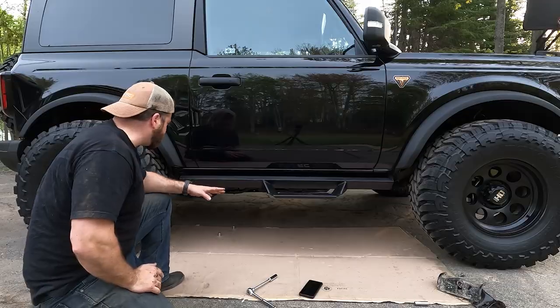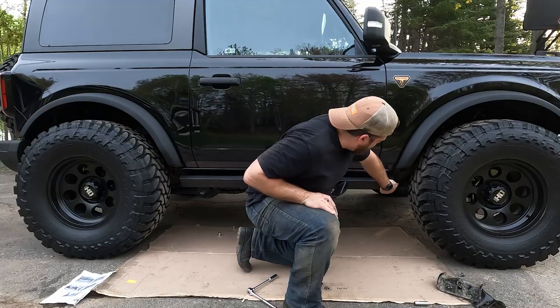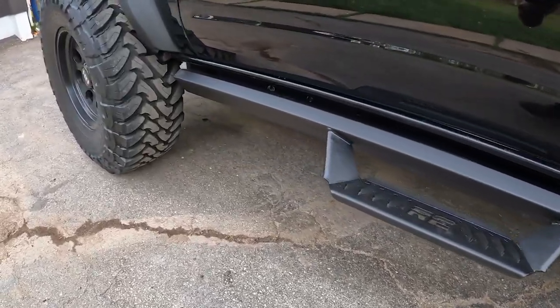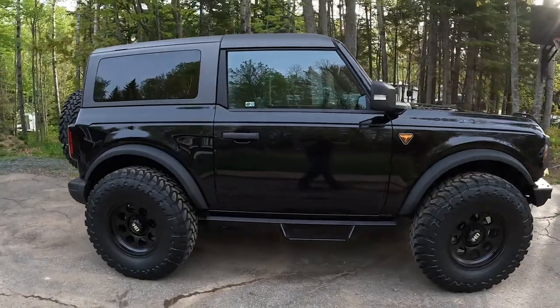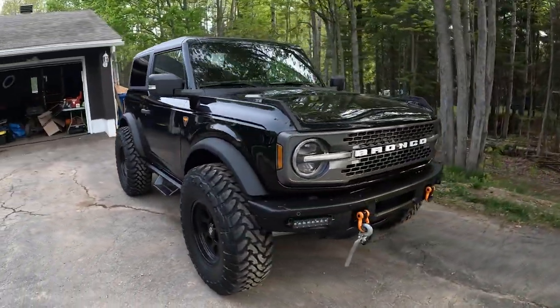These look good. As a comparison, the rock rails would go up to here and the front tires would rub, but there's lots of clearance now. I get a step and it's the same height as the rail anyway, so I really don't think I'll be getting caught up on that at all. These look great — very happy with the look.